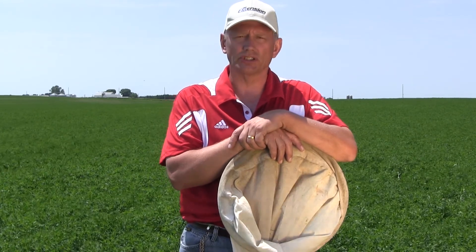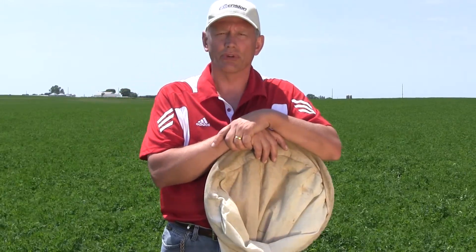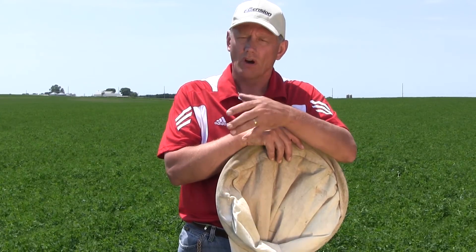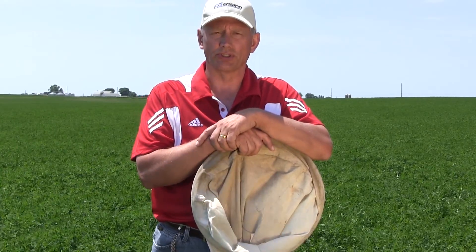First crop usually escapes all leafhopper injury. Second crop occasionally can get a little bit of damage, but third, fourth, and any later cuttings can have problems from potato leafhoppers. Also, please monitor your new seedings — they can be extremely susceptible to leafhopper injury.